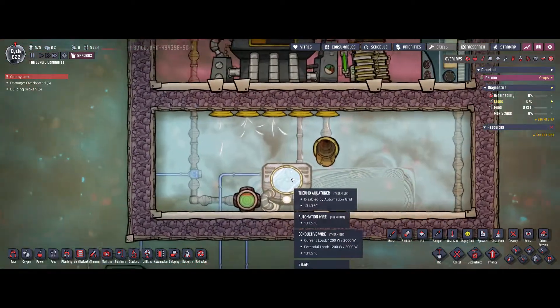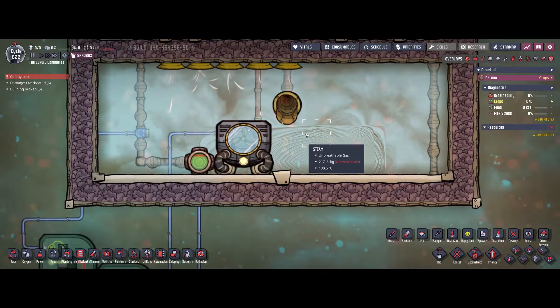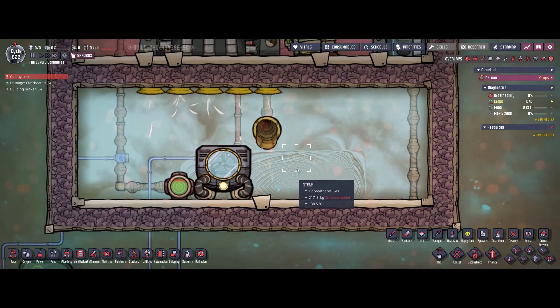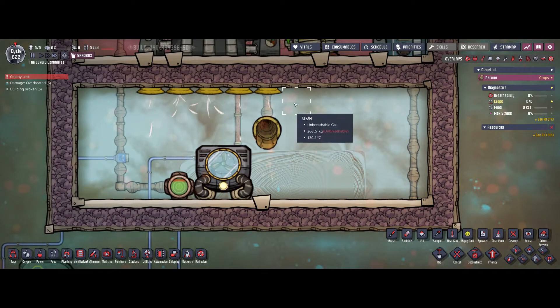I think that's the very basic automation for the thermo aqua tuner. If you have any further questions please let me know in the comments below, otherwise I would appreciate if you consider subscribing to the channel. Thanks and goodbye!